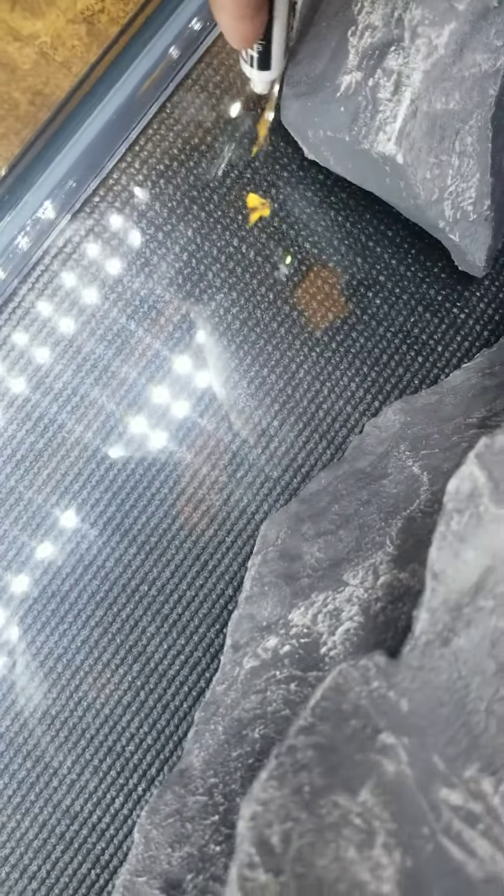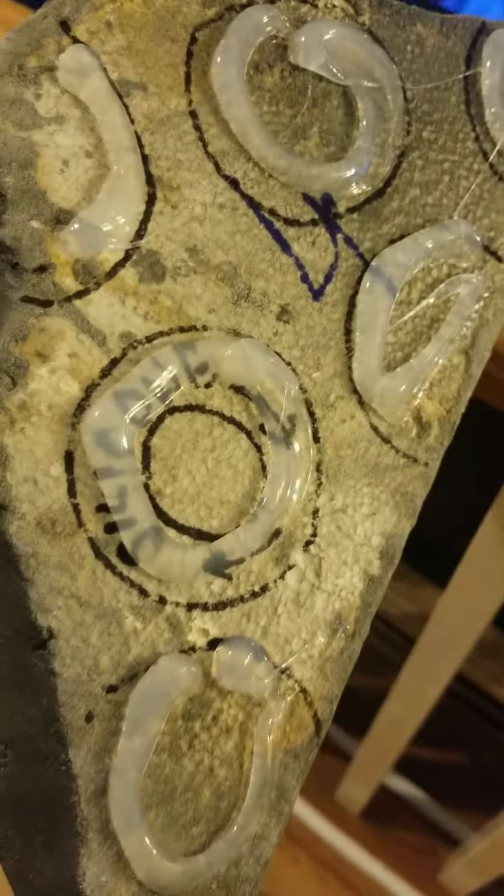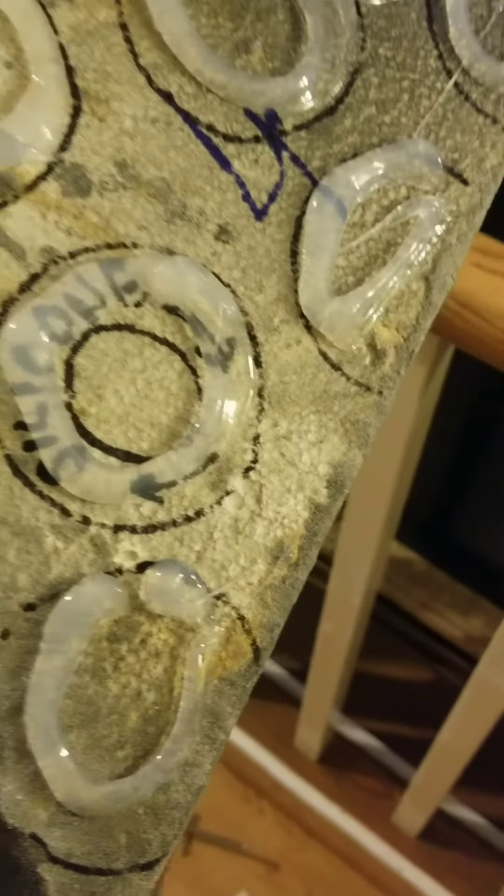I suggest that you first place the background in the aquarium without silicone to see how it fits. As stated, the layer of silicone should be as thick as your pinky finger. Proceed by placing each piece of the background into the glass of the aquarium and putting pressure on it — slowly press with your hand and move it from left to right until the piece is completely attached.